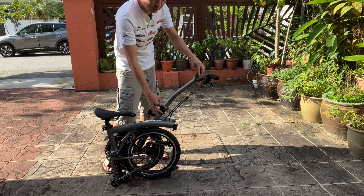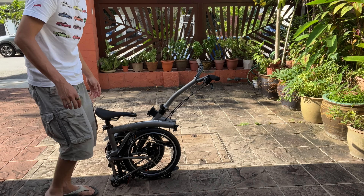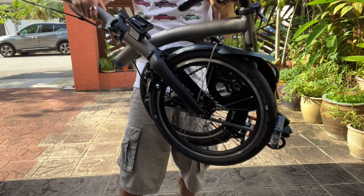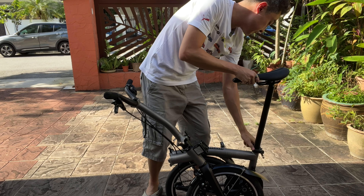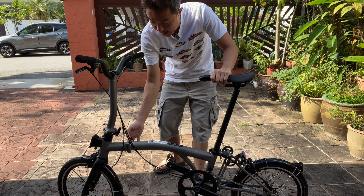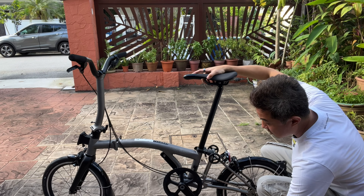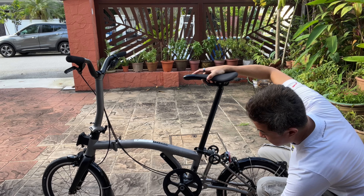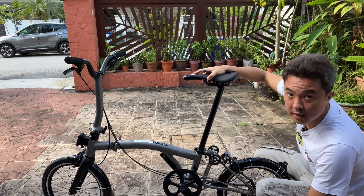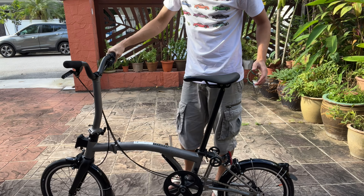This is where the Brompton shines — straight out of the box, the fold is extremely awesome. I fold out the stem and demonstrate the full fold. That's how easy it is, and bearing in mind I just removed it from the box and haven't done anything. The unfold for the first time out of the box is buttery smooth — really quite satisfying. If you've never unfolded a Brompton before, you should really try it.